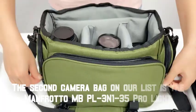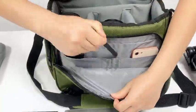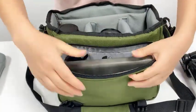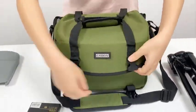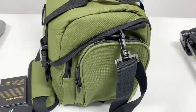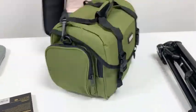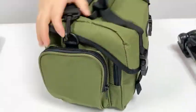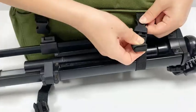The second camera bag on our list is the Manfrotto MBPL3N1-35 ProLite. This is a backpack that can be used as a sling bag, a cross backpack, or a standard backpack, depending on your needs. It can hold a DSLR camera with a 70-200mm f2.8 lens attached, along with three additional lenses, a flash, and a tripod. The bag has a special shock-absorbing camera protection system that keeps your gear safe, and a rain protector that covers the whole bag and protects it from the elements.